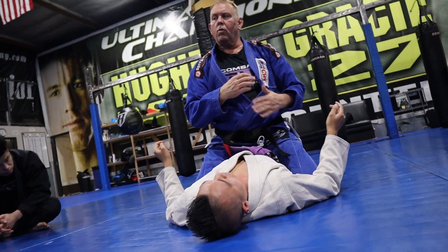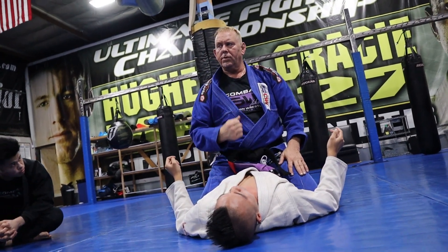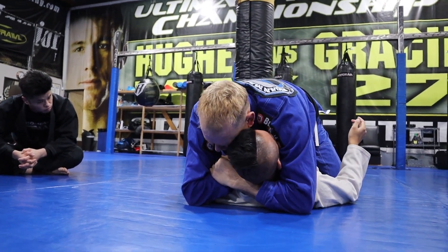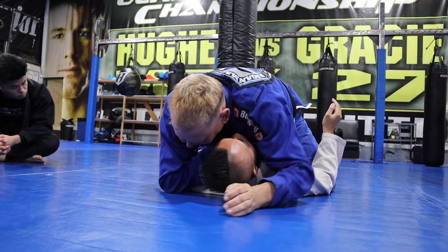The second one is the one I learned and use the most. You put your fist on their throat, put your elbow on the floor, bring your hand under, then hips and hook. That's powerful.